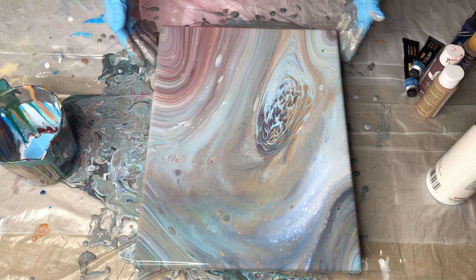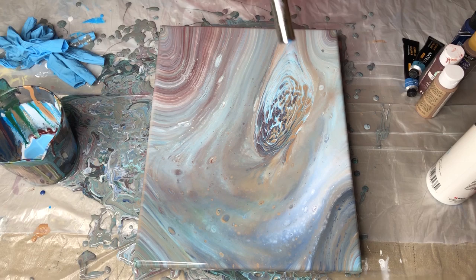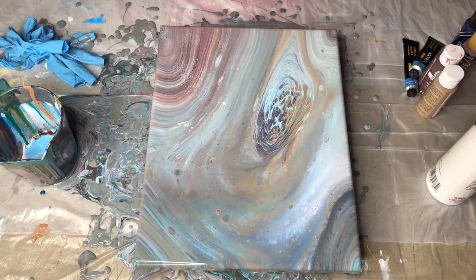I see some little bubbles, but I'm gonna put a little heat on them and see if we can get those to pop. I don't recommend using a torch unless you're very comfortable with it. There are other ways of applying heat — you can use a heat gun if you don't want to blast it right on the paint and move everything. But that took care of those little bubbles and created a few more cells for us. I think that turned out pretty good.